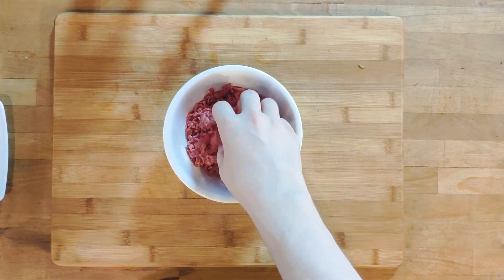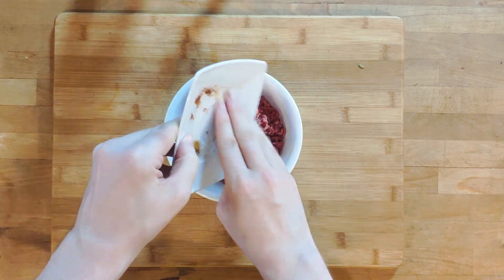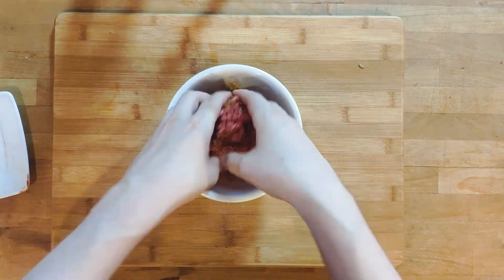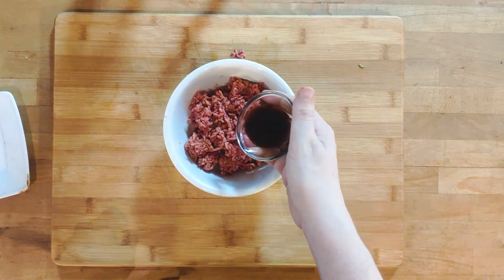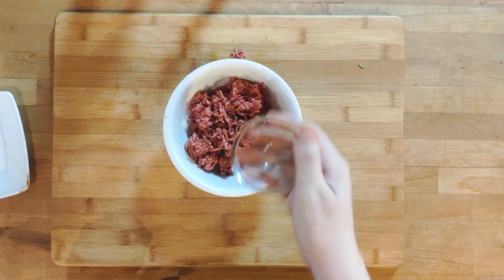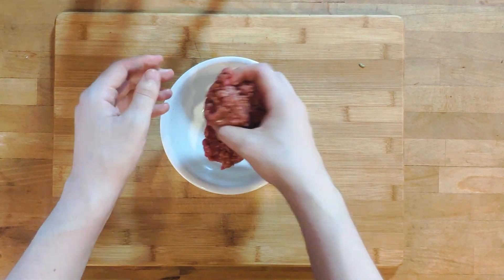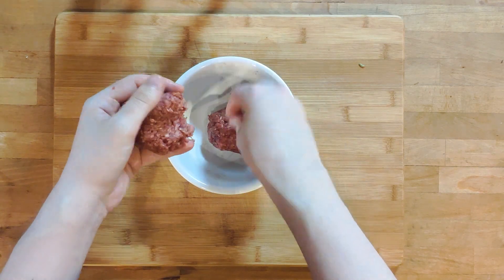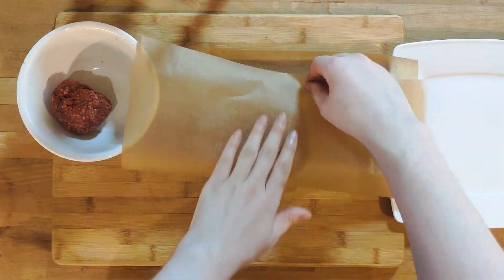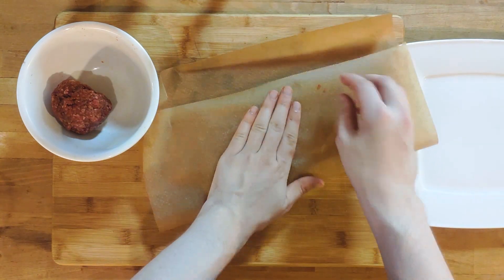The first step is to prepare the meat. Add all the spices and mix it with your hands. Try not to knead it like a dough, but rather keep it somewhat loose. Then add the liquid smoke and mix well. Once you're done, divide the beef into two parts and press them flat down. You can use a burger press, but I'm just using a bit of wax paper.